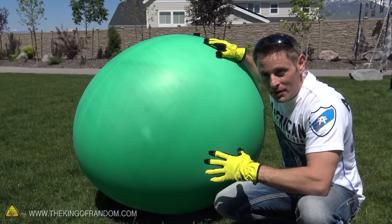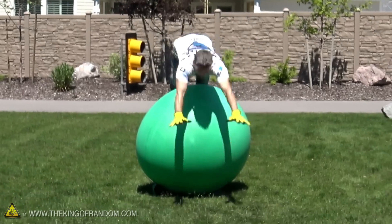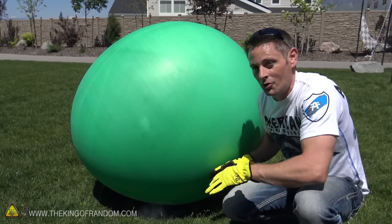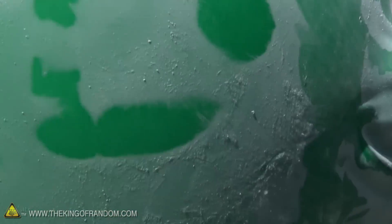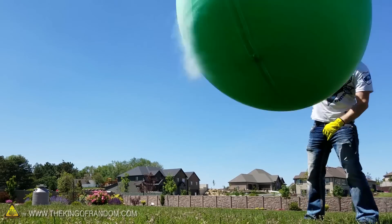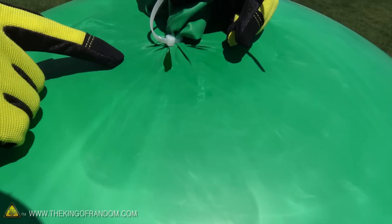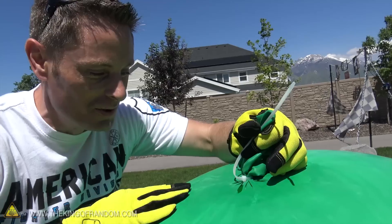Now at this point the balloon is getting big enough I don't really want to play with it too much in case I pop it accidentally. So I'm just going to let the nitrogen keep expanding on its own until it runs out of liquid — let's just see how big it gets. We sprung a leak. It's still expanding and still blowing up, but nitrogen is leaking out faster than we can contain it.